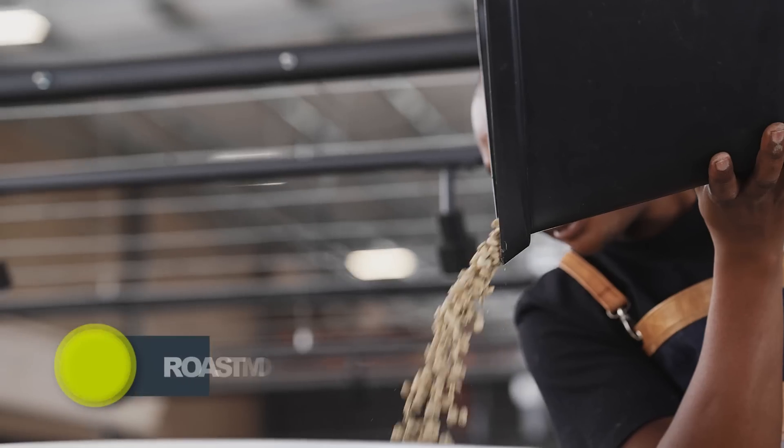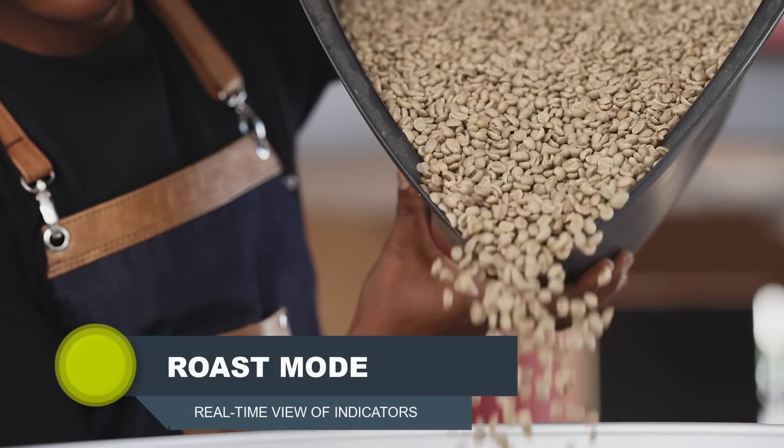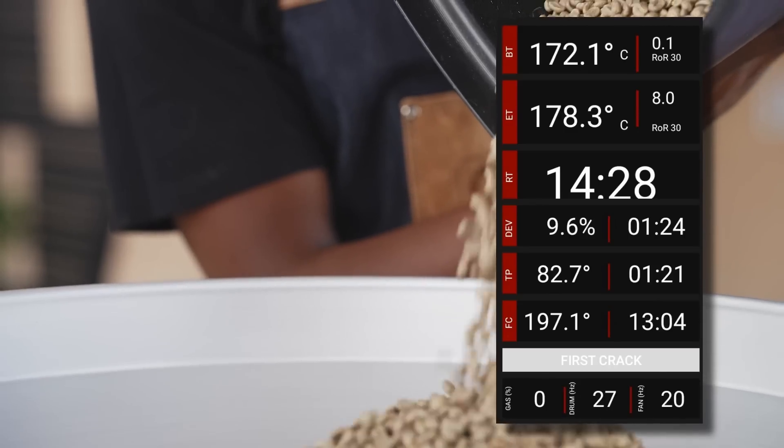Roast Mode: You are now ready to rock and roast. In Roast Mode, you have a real-time view of all the roast indicators, which includes gas pressure, fan and drum speed, and your profile graph.